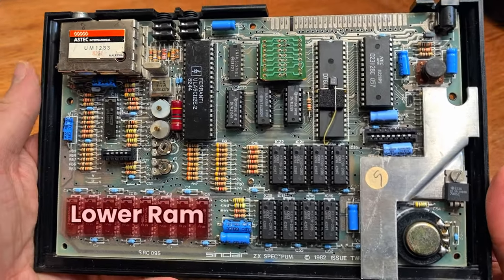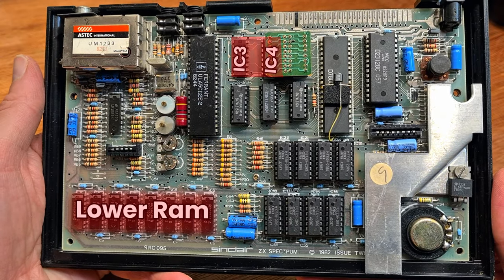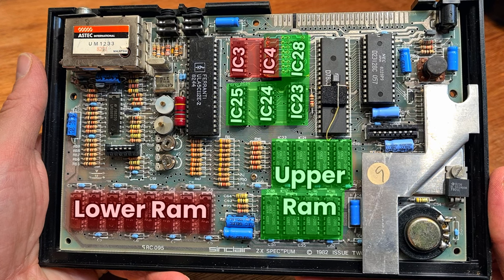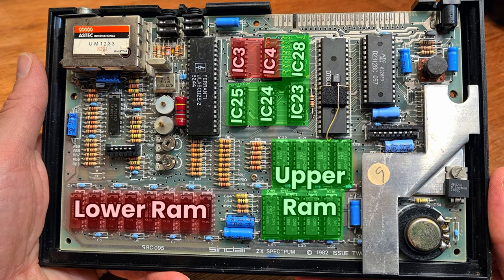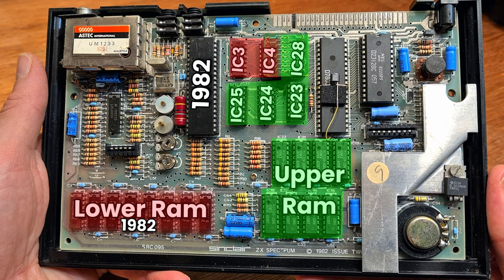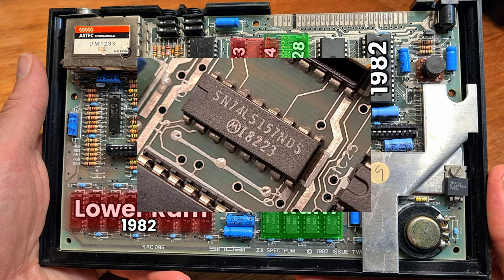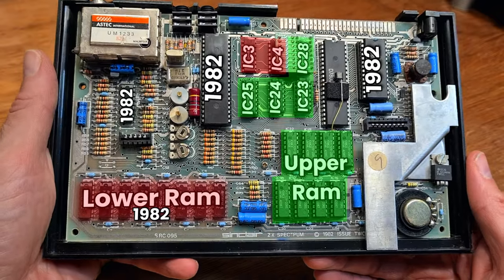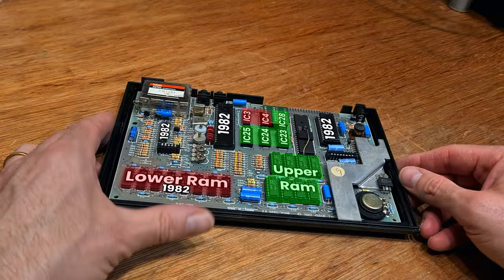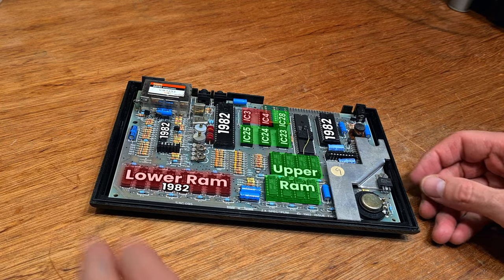All of the lower RAM and the associated logic chips at IC3 and 4 are soldered directly to the board. The upper RAM and its logic chip companions are socketed. The lower RAM has date codes of week 34, 1982. The ULA, the 44th week of 82. The ROM is from 82. That logic chip, 82. Even the LM1889N chip is marked 82. Safe to assume this was built sometime in late 82. Quite an early board for a pristine issue too.